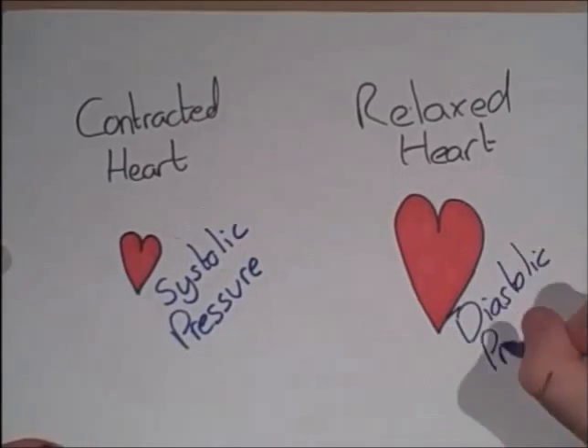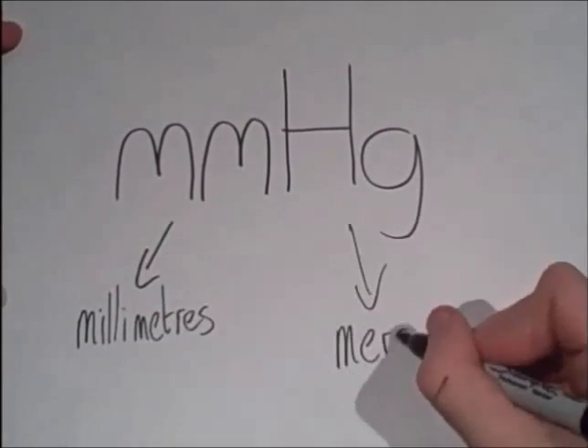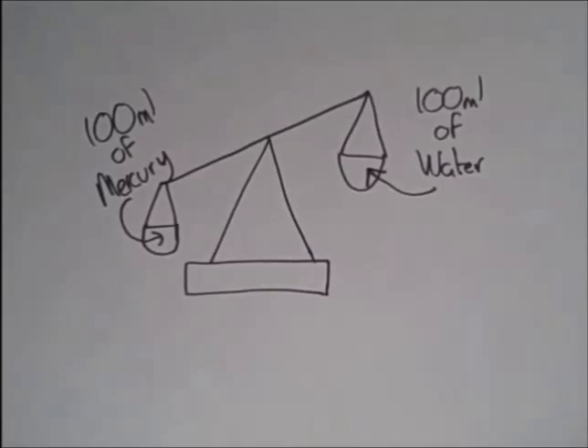When the heart relaxes, it is at its lowest pressure, and it's called diastolic pressure. Blood pressure is measured in millimetres of mercury. We use mercury because it's a dense liquid at normal temperature, so in medical equipment, it's easy to detect.